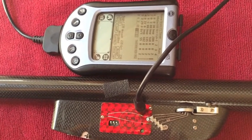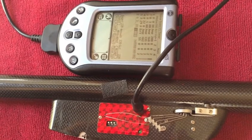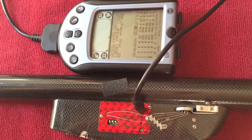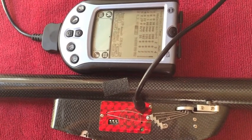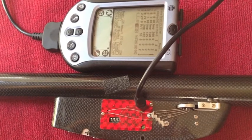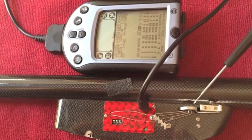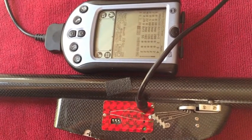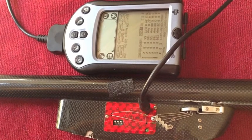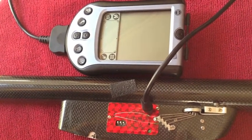On top of that, there are special servo positions for placing the servos before the actual timed run starts. This is an F1B model, and over here we have the prop start and the prop start lever goes underneath this little disk. What we're going to do is adjust that so a little bit more of this wire is covered, so we're going to move that servo position.